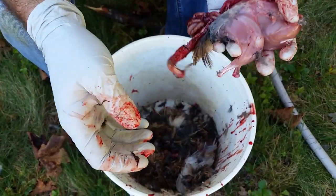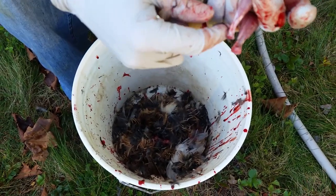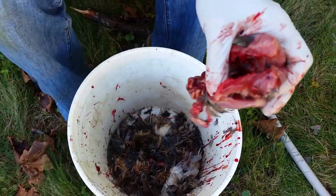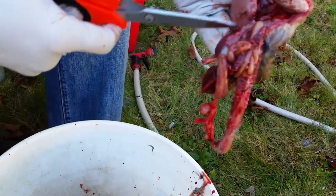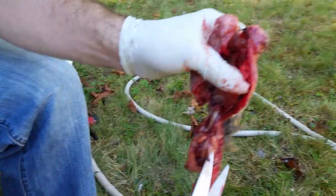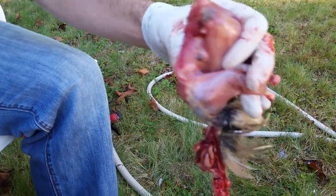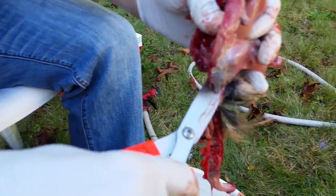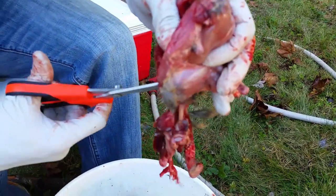I give it the same grip I had when it was alive — legs between my fingers — and let the rest of the guts hang down. Grab the scissors and cut right around where the leg is, away from the guts. Give it a little cut on each side. You can see where their anus is — cut just above that and around, then just let it drop.